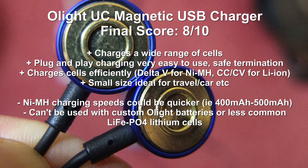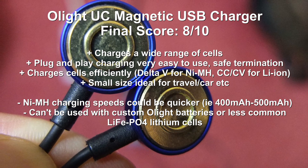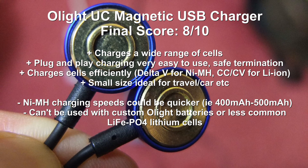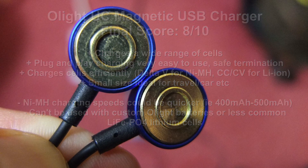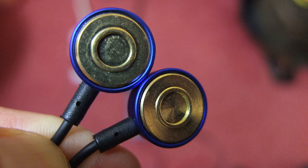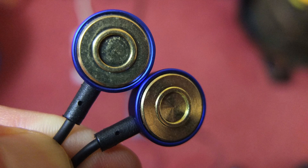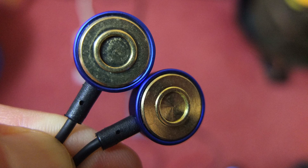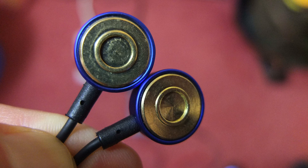The main advantage is the ability to charge a wide range of cells — it's plug and play, very easy to use, and you can't make mistakes as it corrects the polarity itself. It won't overcharge, and even if you put the contact points together it won't cause any damage. It's fully automatic, charge quality was very good — much better than I was expecting — and its small size makes it an ideal companion for traveling, in a bag or even in the glove box of a car.